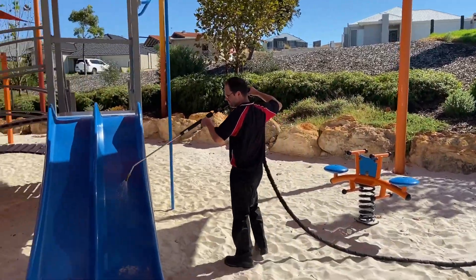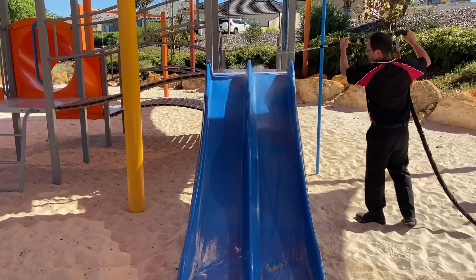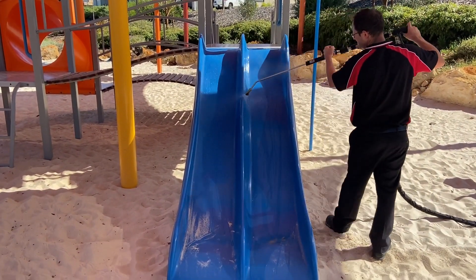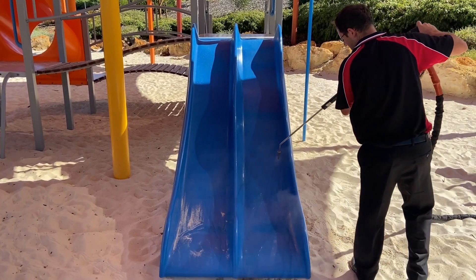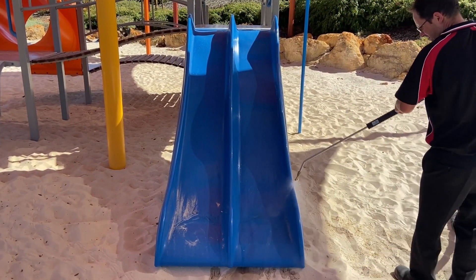Back in the playground. We can't forget the most important possession in our lives — our children. Here we can clean and sterilize the slides. Once again at 130 degrees, any bugs, bird droppings, or anything we don't want our kids playing around with gets removed straight away.